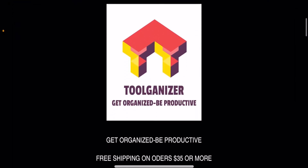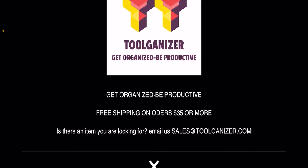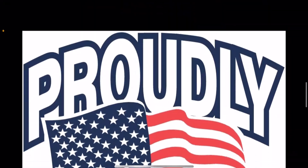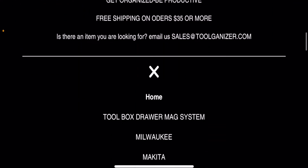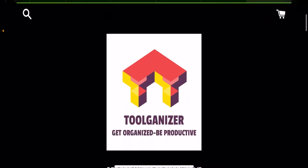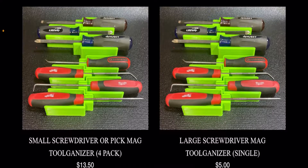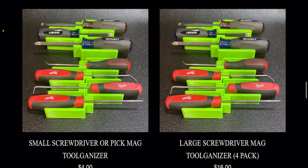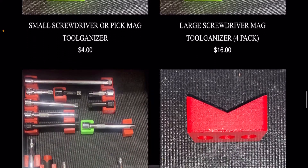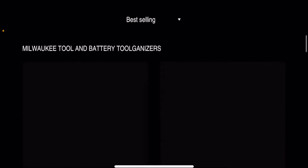Here we are on toolganizer.com — free shipping on orders of $35 or more. You can email them if there's something custom you'd like and they'll take care of you. It's a family-owned business in Vero Beach, Florida. If we go to the toolbox drawer mag system, check out these screwdriver holders — they have large and small screwdriver holders, and you can stack them and arrange them the way you want. They also make holders for various Milwaukee batteries and tools.